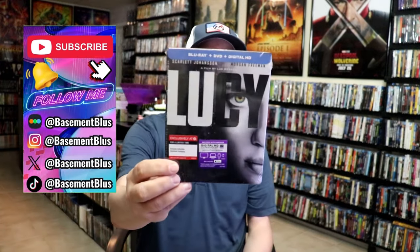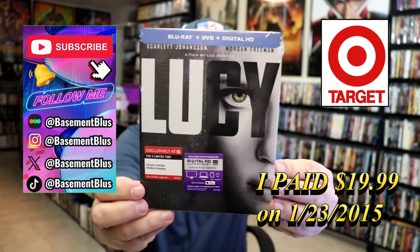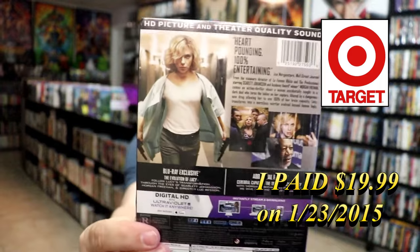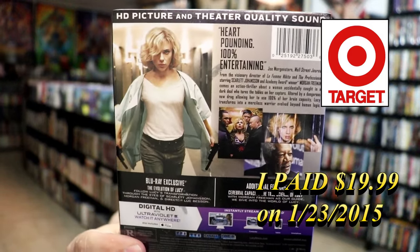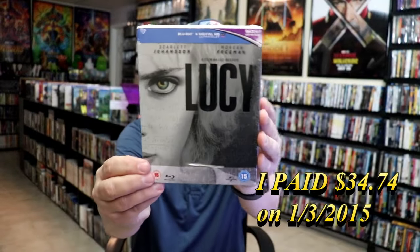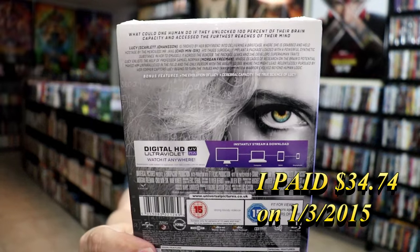We have the Target exclusive here with this artwork. And then here's the back — if you'd like to read up on it, check out the special features. And then we also have the UK edition with this artwork, and here's the back. So I'm going to go ahead and remove these from the wrapper and take a close look at both of these Steelbooks. We'll go ahead and take a look at the Target exclusive first.